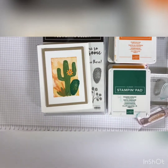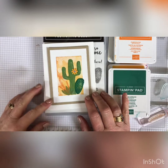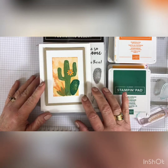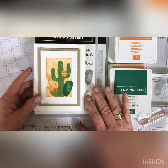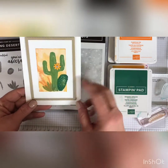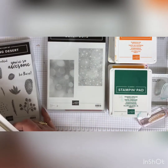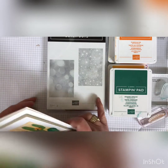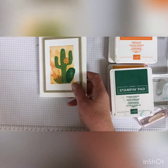Hi everyone, it's Darla at Scrap Happens here with Tuesday's Tip. I have a beautiful card to share with you today. I've been wanting to make a card to send to my son who lives in Phoenix, and this is the perfect one. I use the Flowering Desert stamp set for my cactuses, but what I really wanted to show you was how I use the Bokeh Dots stamp set for the background, because I think it's absolutely beautiful. I think this is kind of an overlooked stamp set — I don't see it out there a lot, so I just wanted to show you an alternative way to use it. So let's get started.